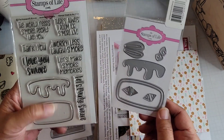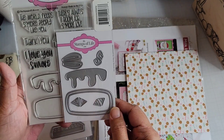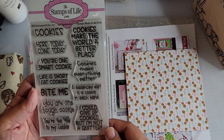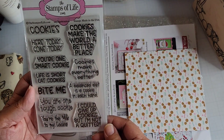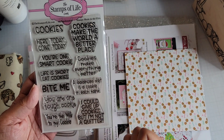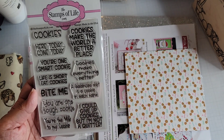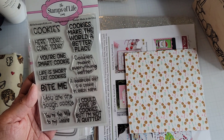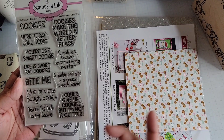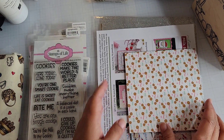There's also a More More S'mores stamp set that goes with the die. Then I got a cookie one — Sayings for Cookies — because I've got lots of cookie stamps now, including one that didn't have a sentiment. 'Cookies make everything better' — ain't that the truth, as long as it's the right cookie and it's a good cookie.